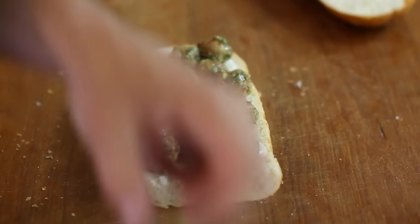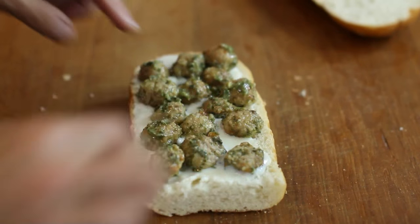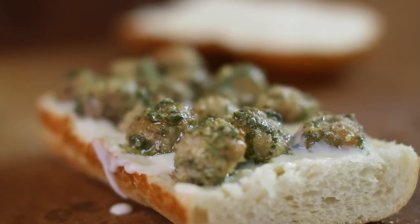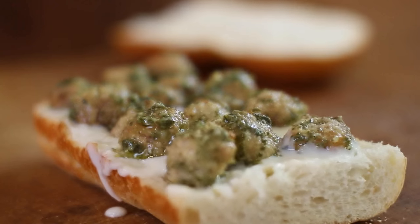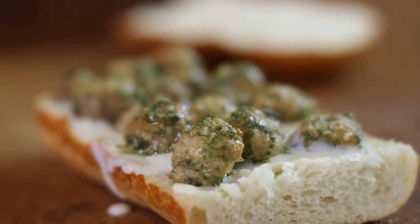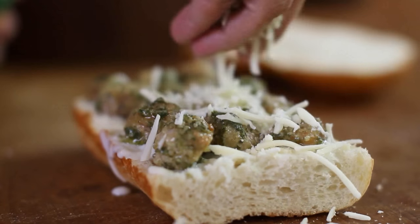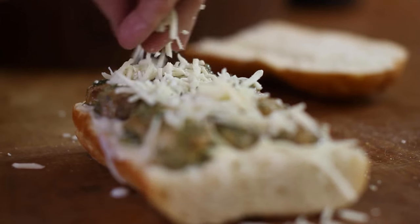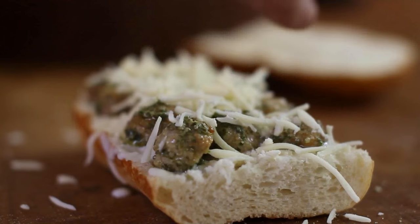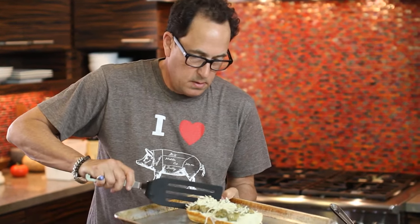I say it all the time — don't be cheap when it comes to this kind of stuff. That's what I'm talking about. Beautiful. Now a little mozzarella. And then there — maybe a little bit more cheese.